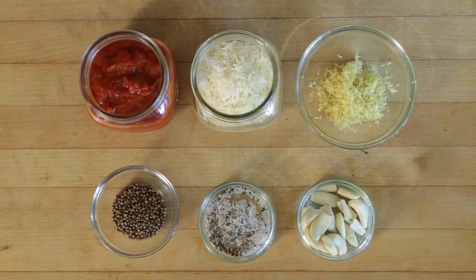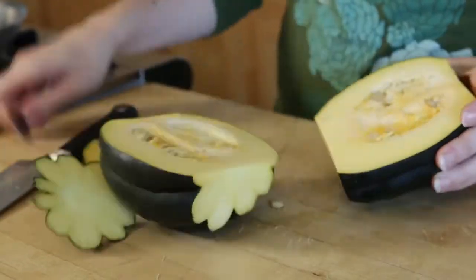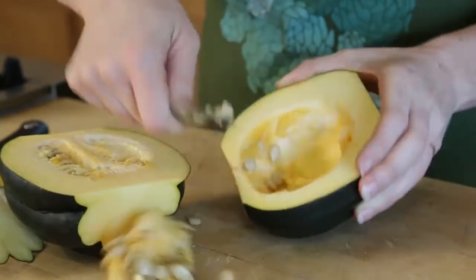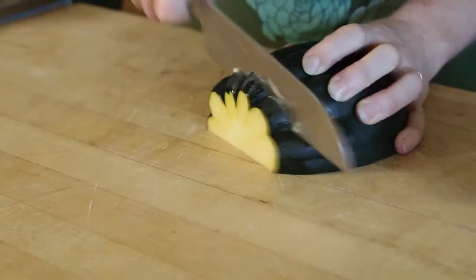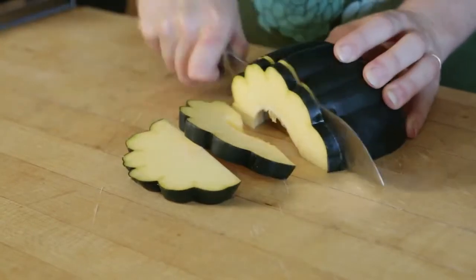When all the ingredients are ready, you can prep the squash. Start by cutting it in half and scooping out the seeds. To cut the squash into wedges, slice against the grains and you'll have these really beautiful scalloped edges in the finished dish.